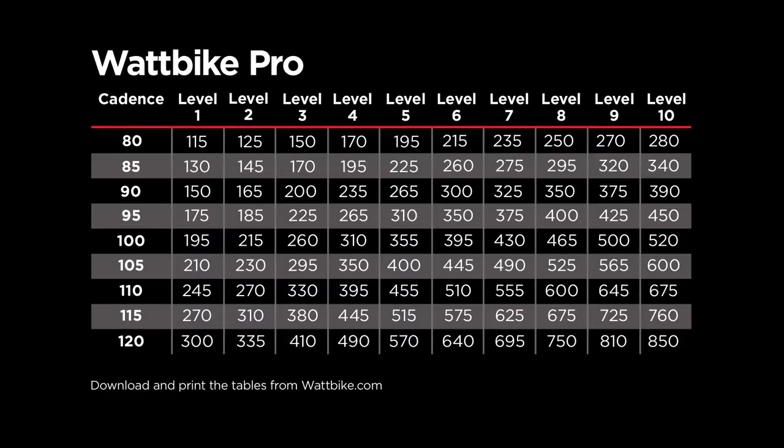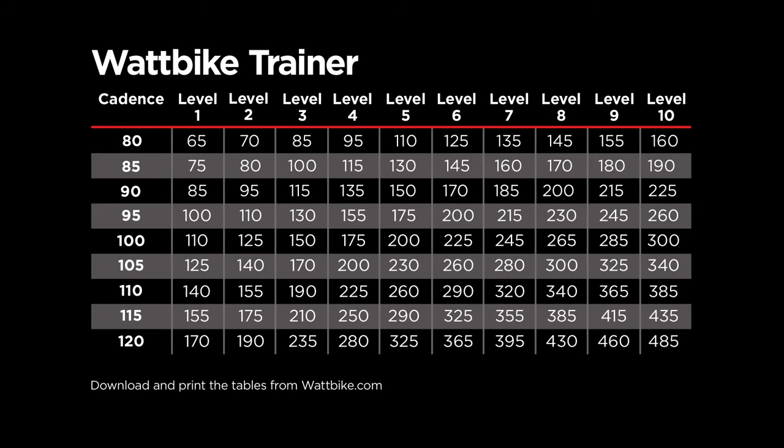Whilst the tables show all the air resistance settings from 1 to 10, it is anticipated that for most people the most effective setting will be in resistance range 1 to 5 on the Wattbike Pro, and the full range of air resistance settings available on the Wattbike Trainer.